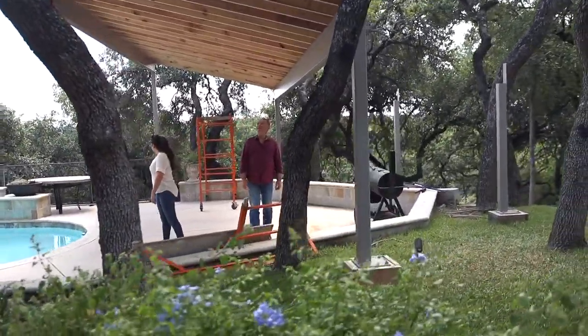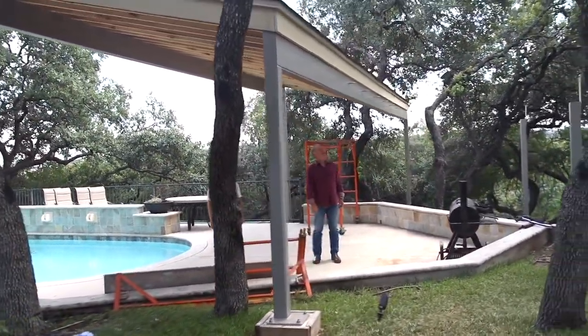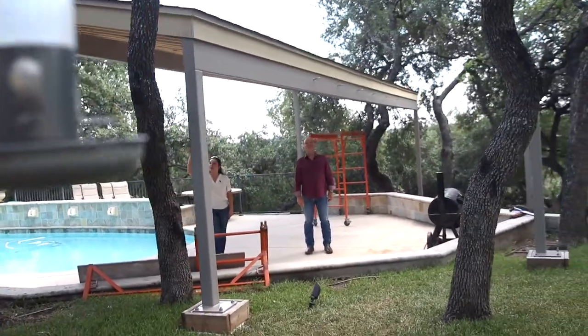This opened up the space. Taking that beam out was just the right call. Oh yeah, definitely. But that's a thick steel beam up there.